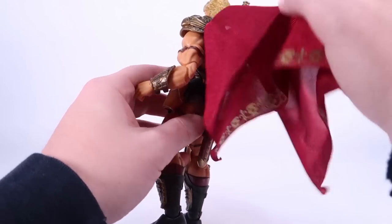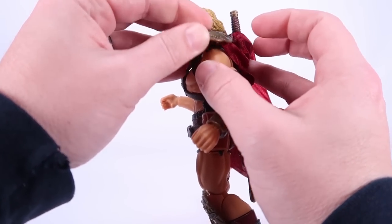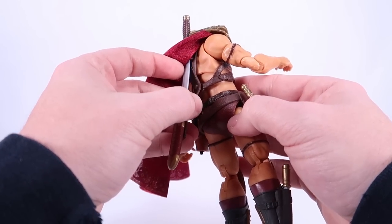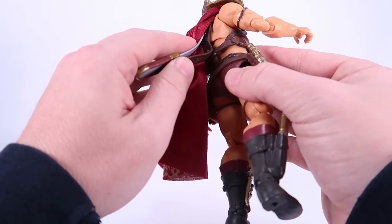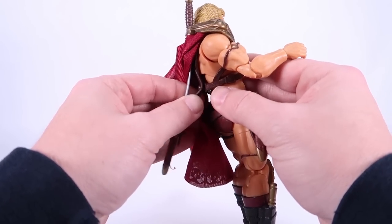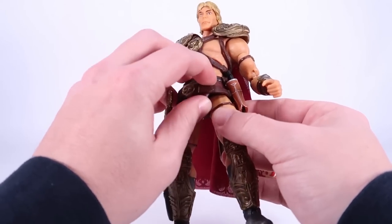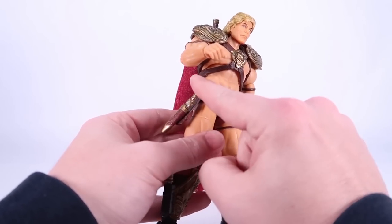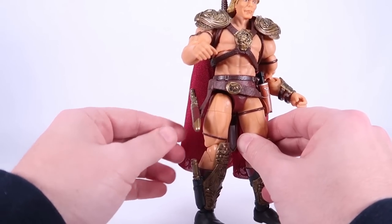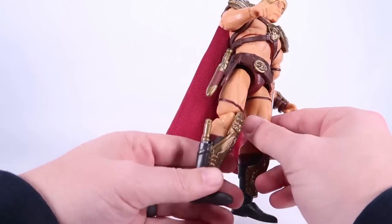Underneath the cape you can see the very unique sword sheath, which is accurate to the costume — the way it comes through and holsters at the bottom. The cape is attached underneath the shoulder pads and doesn't look like it's meant to be removed, though all of this armor is separate. It looks like you could detach it by undoing the button on the back of the harness. The belt is glued in place but hangs in the appropriate fashion. The dagger sheaths can swivel a little bit since they're pegged into place.